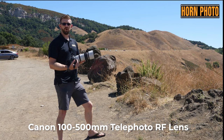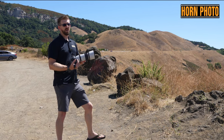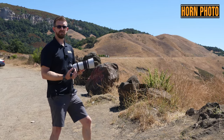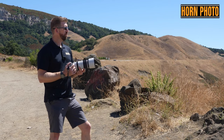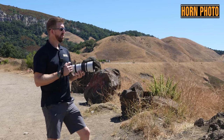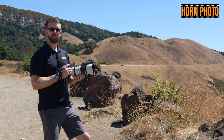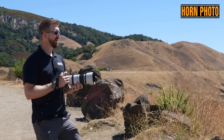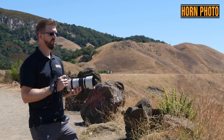This lens is actually in our rental bin at Horn Photo, so if you're interested in playing with an RF lens for your mirrorless Canon cameras, this telephoto is available for rent. We'll be able to demonstrate the different focal lengths between 100 to 500, all at the same settings, to really give you an idea of the reach you have from this distance.